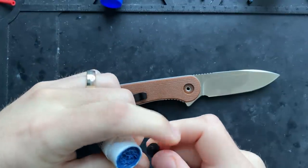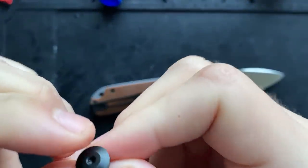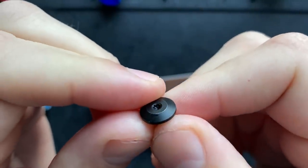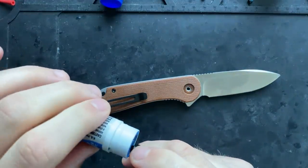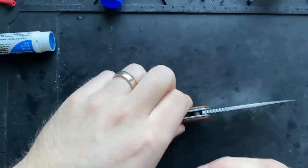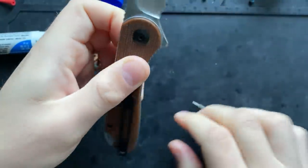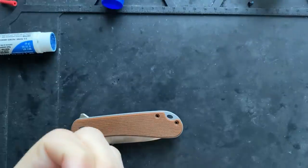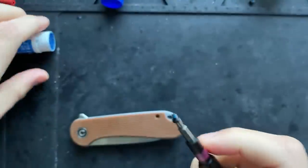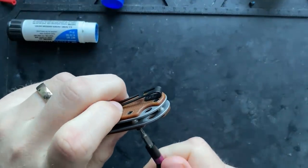Unfortunately these are very shallow screws — there really just isn't much depth on the torx side because they chamfer the inside of the screw, so it's barely there. Deep screws are something that Zelric, a YouTuber who hasn't been very active lately, pointed out in one of his videos. Anyway, a little thread locker residue already on there, so we know we're going the right route.